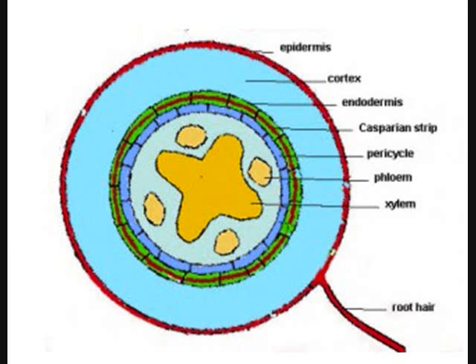If you're going to make a lateral root, it grows right there from the pericycle and grows outward. The lateral root is so small you can't even see it without a microscope at first, but once it comes outside you can see it growing on out.